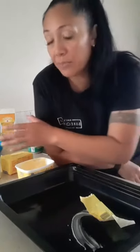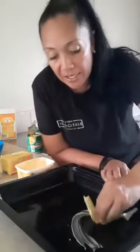My mum used to use plain flour. Now if you don't have self-raising flour at home, you could always use one cup of plain flour with two teaspoons of baking powder, and then instantly you've got self-raising.